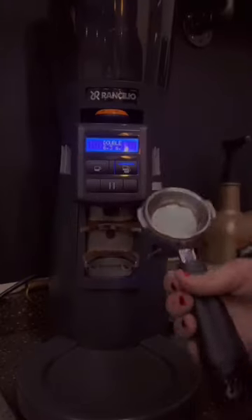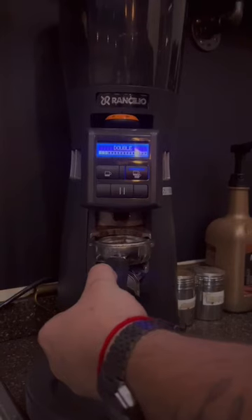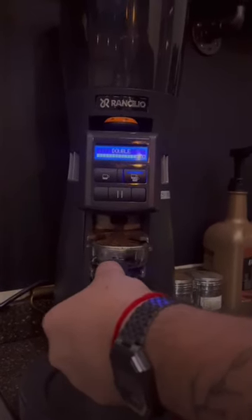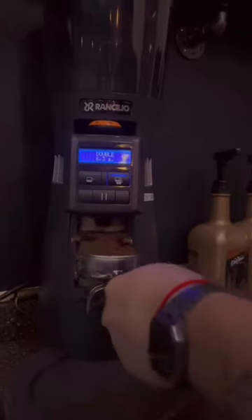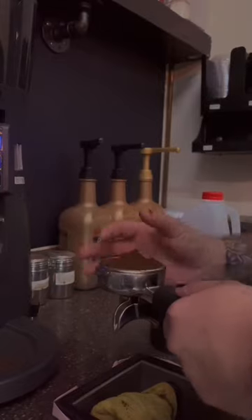Step number two. With the use of these tools called a portafilter and a grinder, the operator will now grind the necessary amount of coffee that is needed for this simple latte. After the coffee is done grinding, the operator will clean any residue off of the portafilter with his fingers.